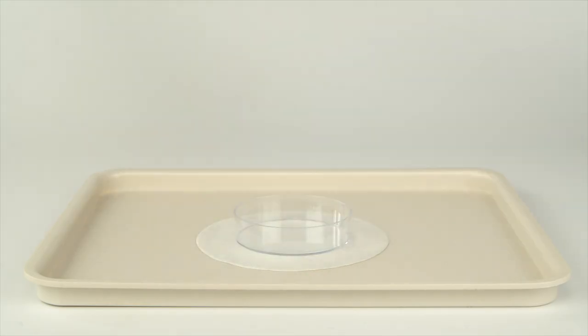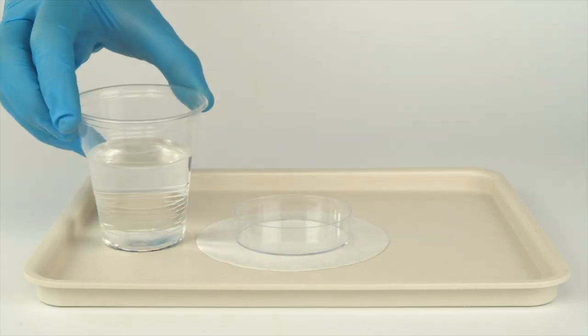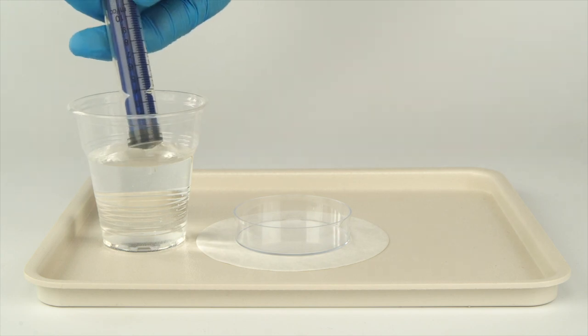Set the small petri dish on the piece of filter paper. Add 10 milliliters of water using the syringe.